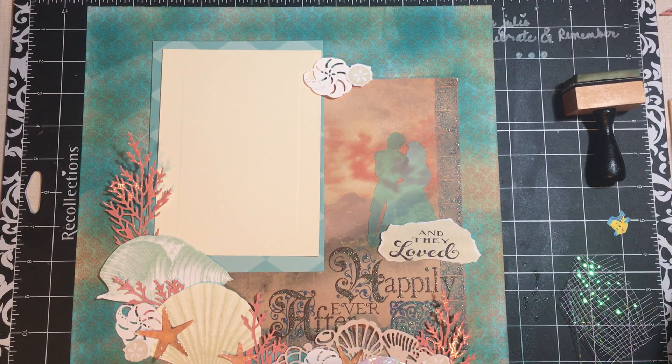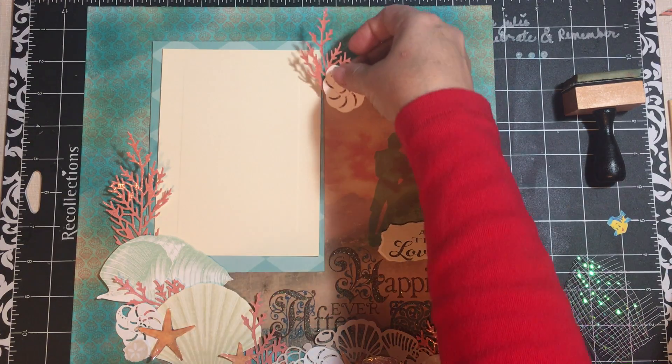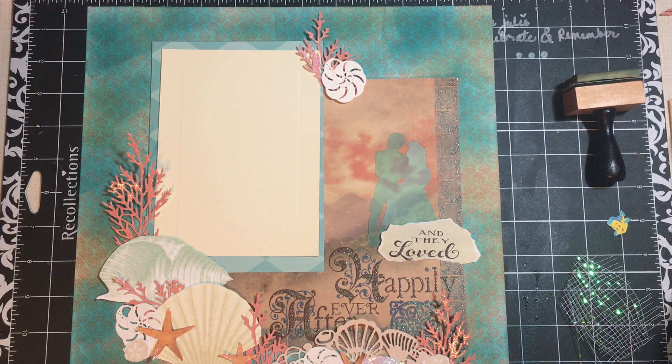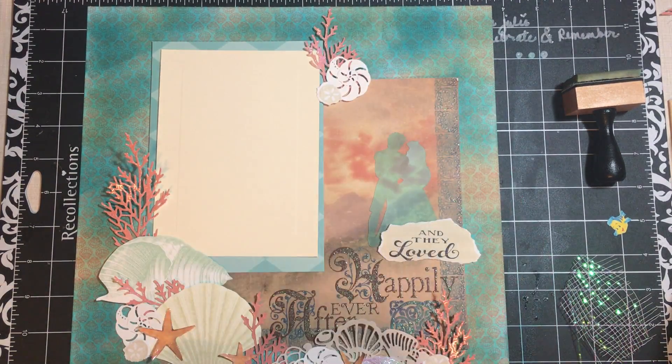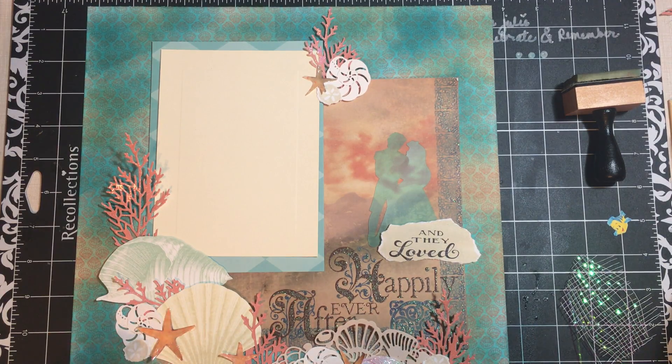I've also got these little shells - I copied them on the copy machine, they're real shells. That way I would have them to put wherever I wanted in my album. I had to fussy cut them - it's a pain, but it worked. Another piece of coral will go up to the top, a sand dollar, and we do have a starfish for up there. Just little embellishments of the shells.